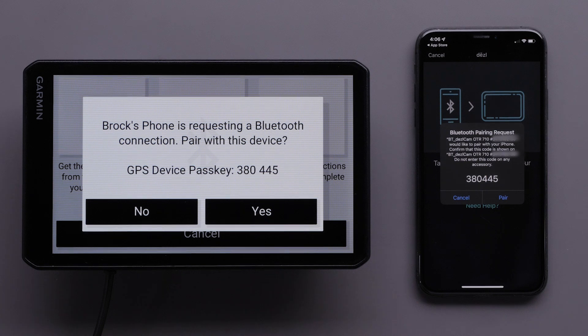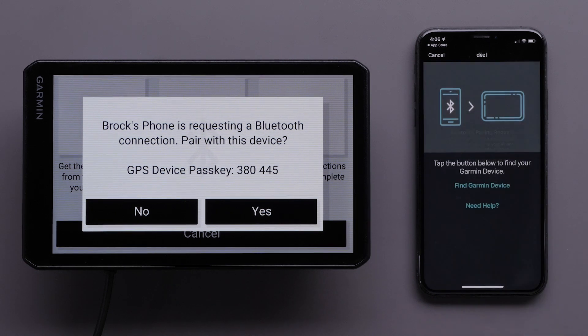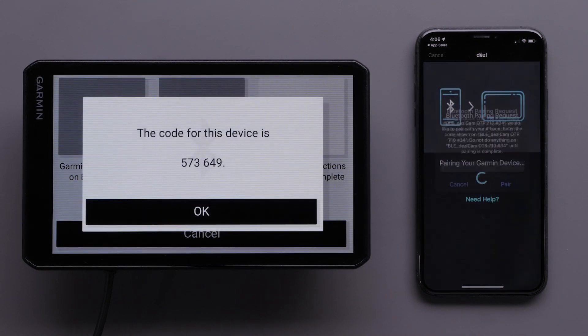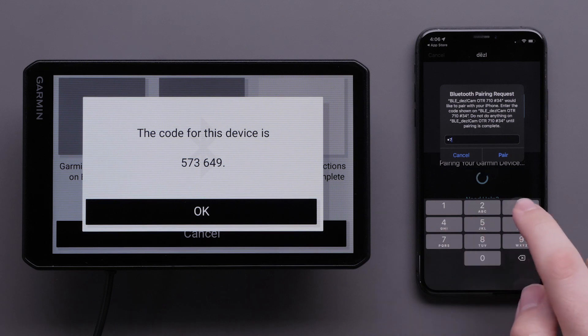Your Dashcam OTR710 device will now ask if you want to pair with your phone. Verify the pass keys match before selecting Pair on your Apple iPhone. Then, select Yes on your Dashcam OTR710 device. Enter the pairing code and select Pair again.